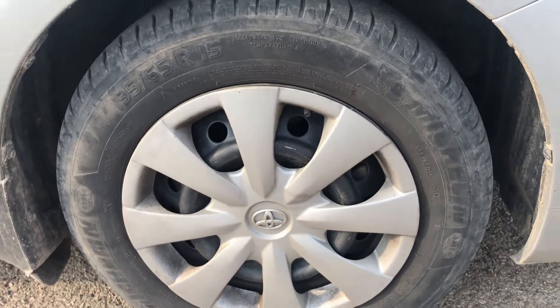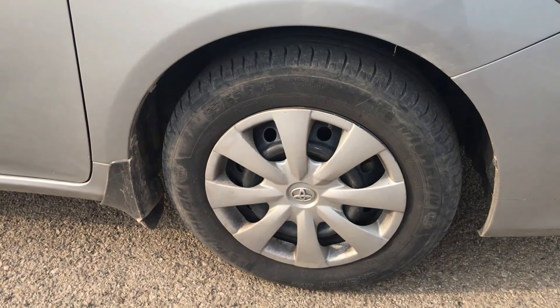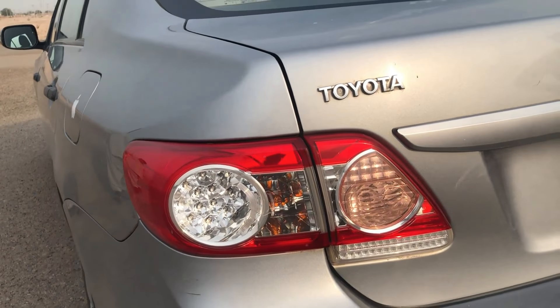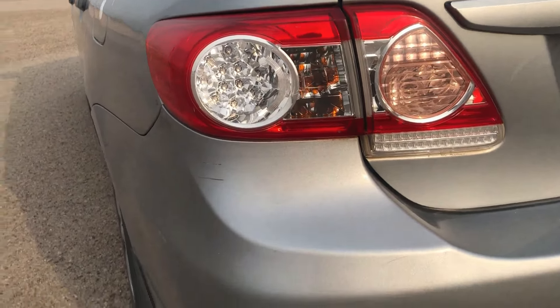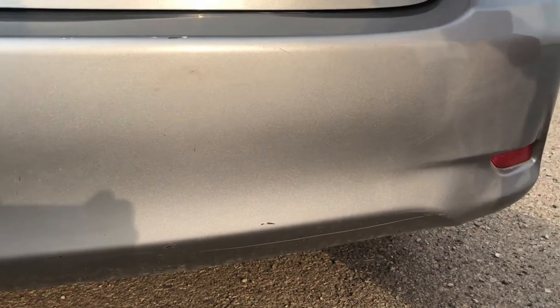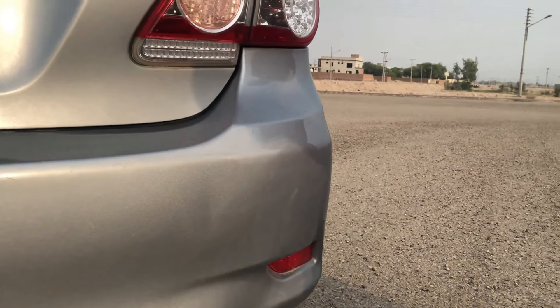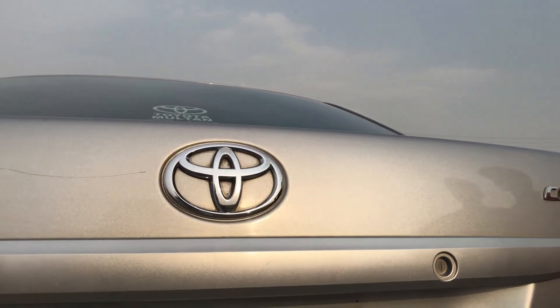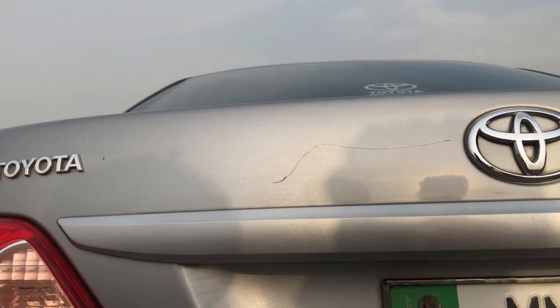On all 4 tires you get disc brakes — ventilated disc on the front and solid disc on the rear. The rear lamps have LEDs, and underneath you have two reflectors on the side and back bumper. The rear lamps are very bright and the back look is very good.